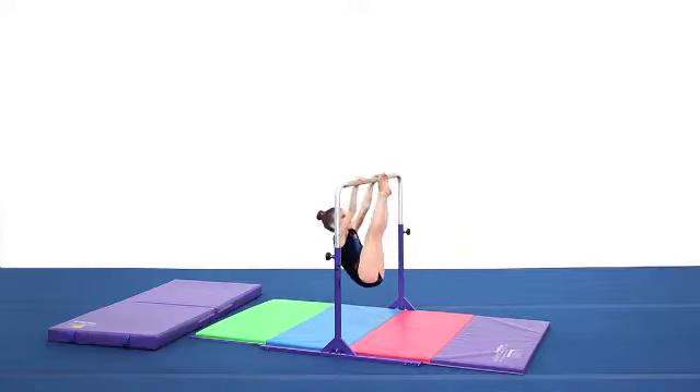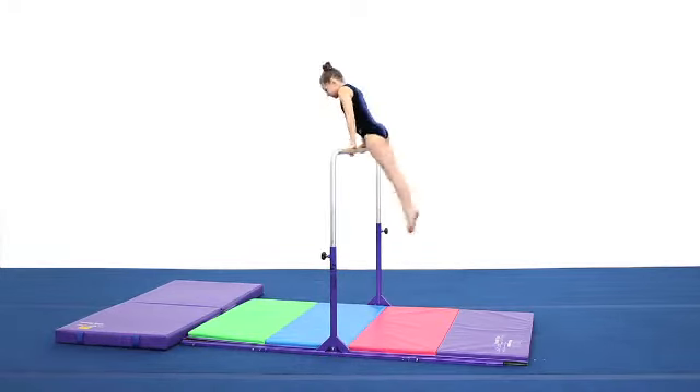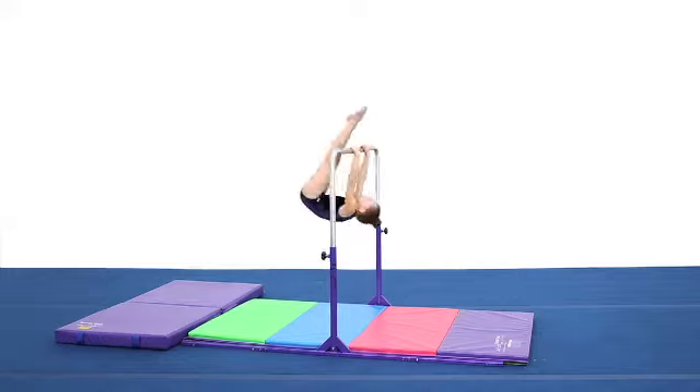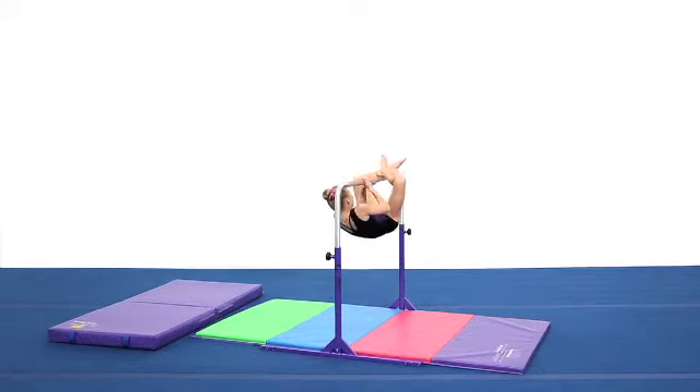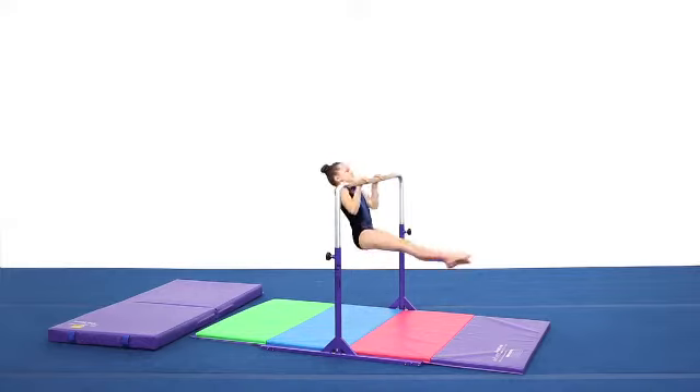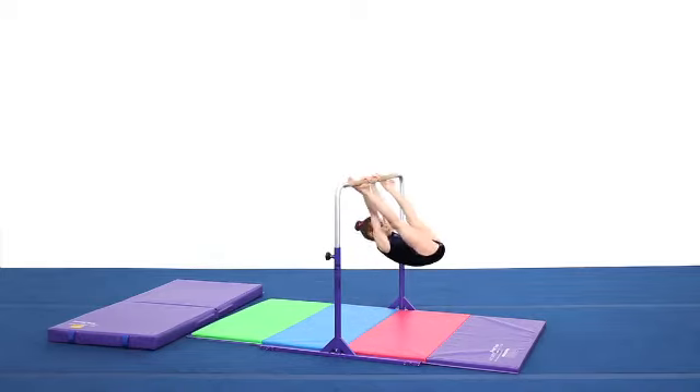Rounded corners and flush hardware make the Junior Kip bar one of the safest bars out there. The 48 inch wide base allows for a standard 4 foot wide mat to be easily placed under the bar. Recommended matting includes a standard 4x8 foot tumbling mat and a Junior practice mat.